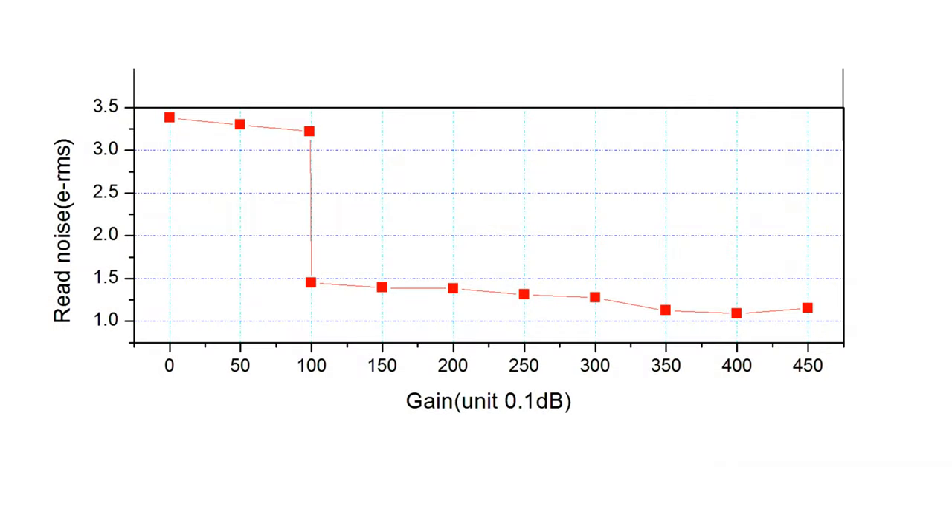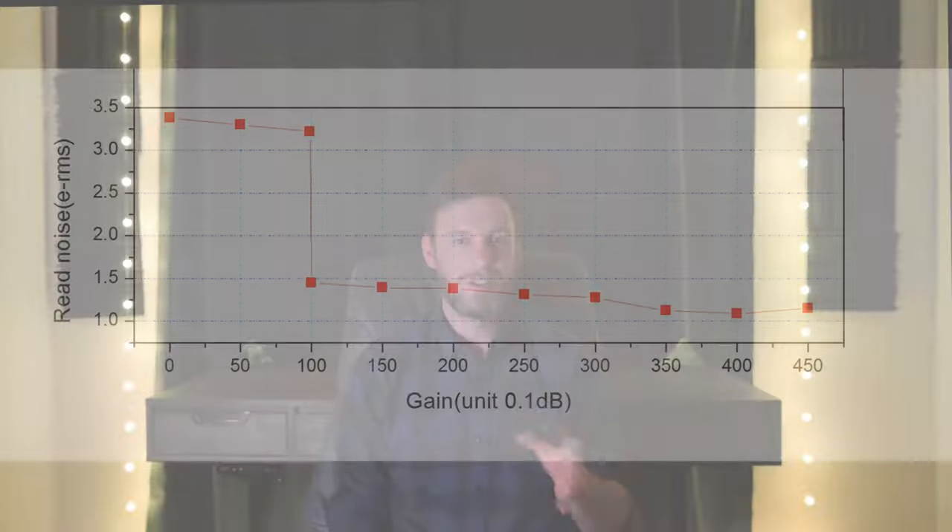One thing I do want to touch on because it's very important is the gain you're going to be using with this camera. One of the problems I've seen with this model in particular is that if you don't use the right gain you may see severe sensor problems in your final photo. Looking at the chart on ZWO's website, once you put the gain to at least a value of 100 you should be in good shape. Anything less than 100 is almost like a different sensitivity — I hate to use that word because there's a lot of misinformation around it, but let's think of it like that for now.